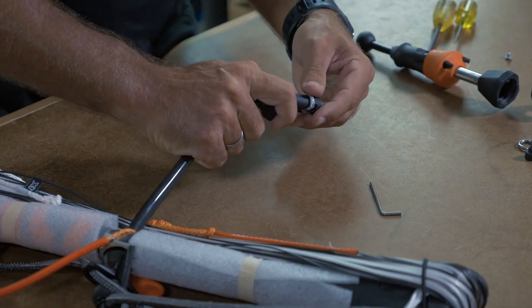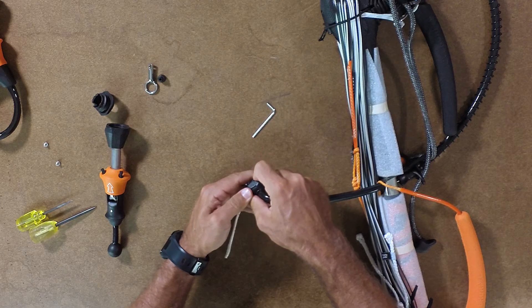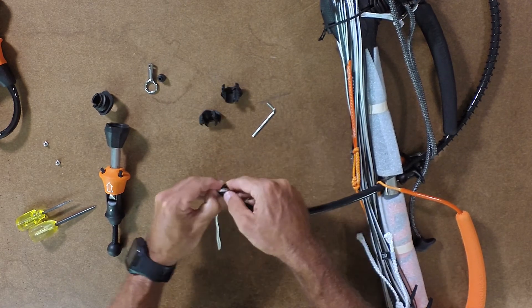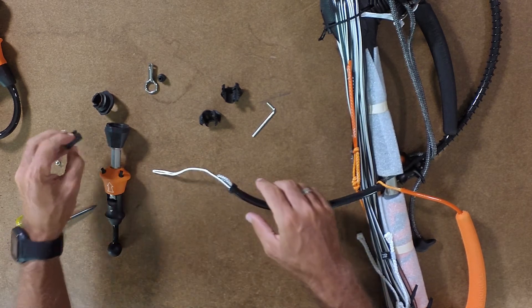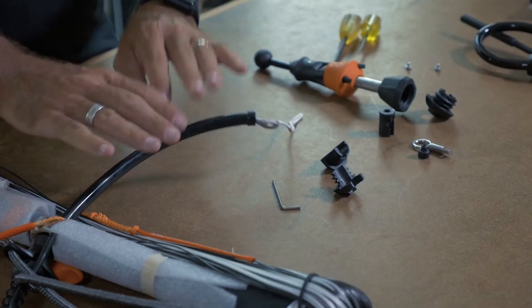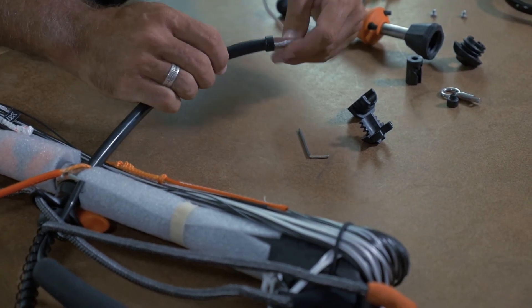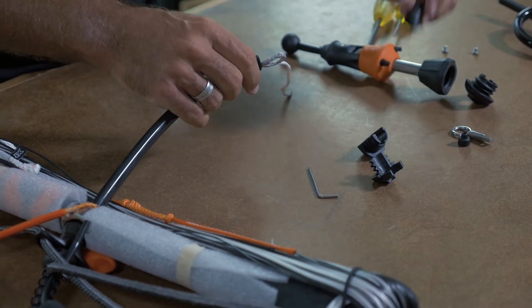I'm going to push it up and the two halves actually split like that. Just for this video, I'm going to show you how it comes completely apart. This is how your 2016 and 2015 system will end up.